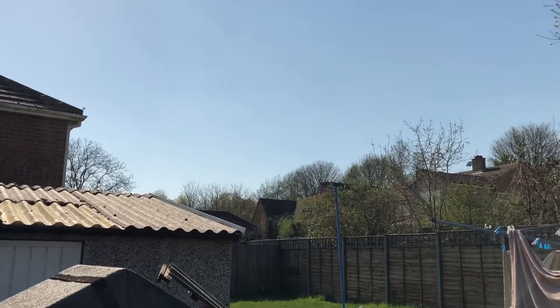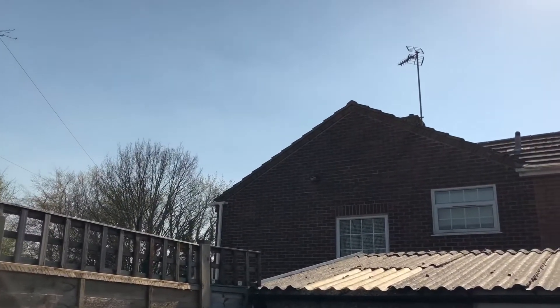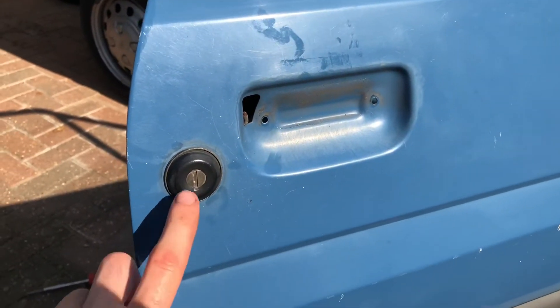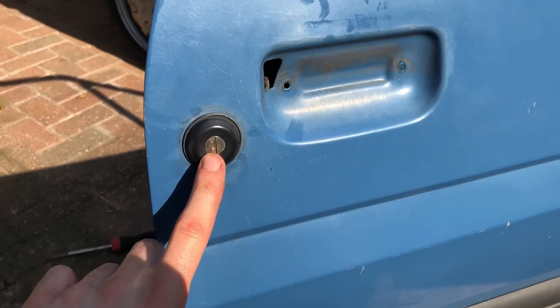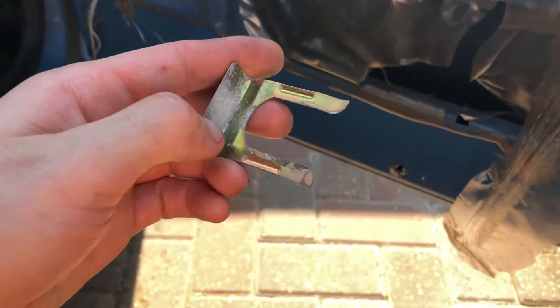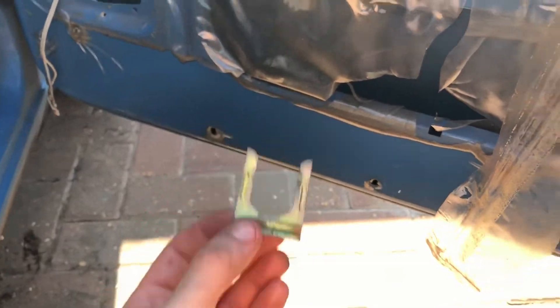Beautiful day in England - it's meant to be 28 degrees today. I've just got home from work so I thought I'd give the Mark 2 some more work. I've got both of the handles off but now I need to get the locks off. The only thing that's holding the lock in is this little clip - you can see it there - all you do is push that down. Simple. As you can see, this clip holds the lock in - it just pushes up and butts up to it. At the top you've got this rod that connects it to the lock.